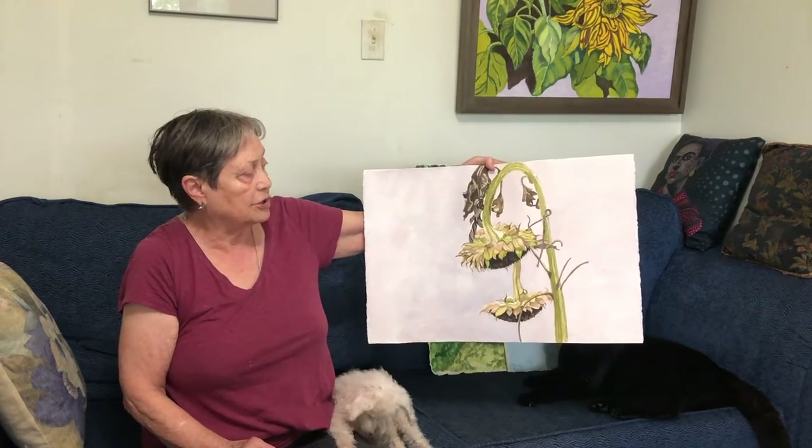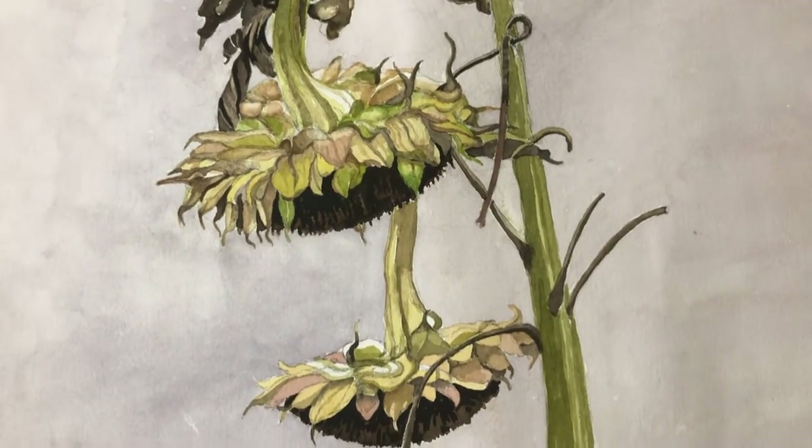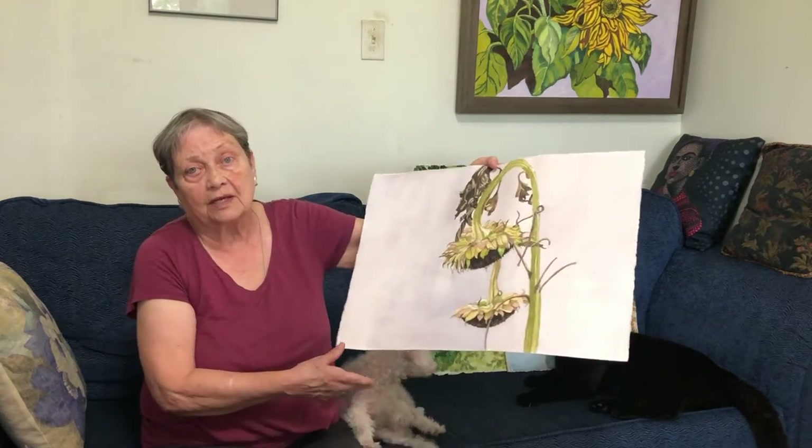Sunflowers which are nearly ready — they're almost at the right stage of ripening and their heads are drooped, so I found that interesting.